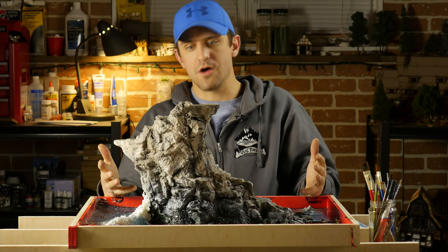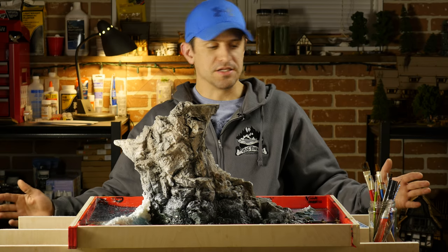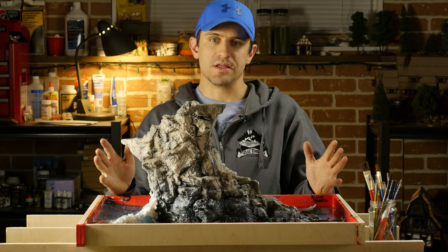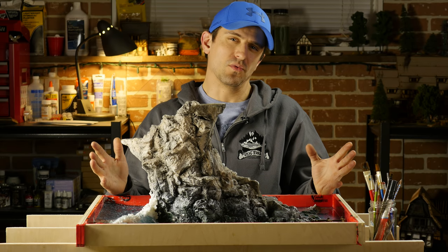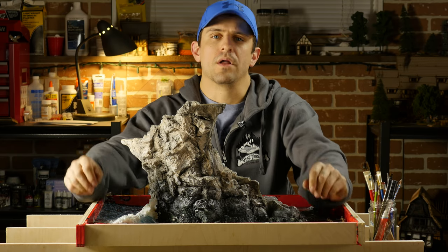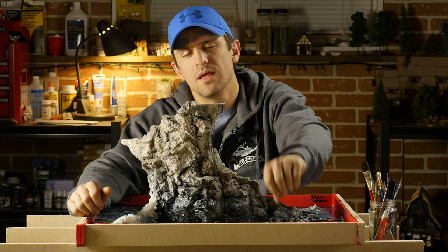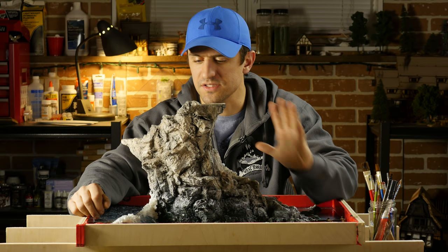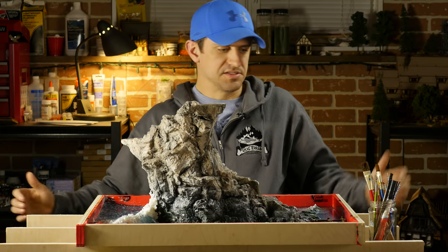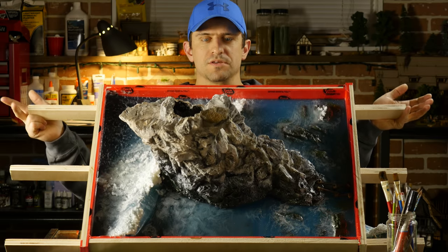What we've got here is the start of a new build and this time it is going to be pretty epic, pretty big. If you haven't guessed it already, this is going to be a wizard tower and I wanted to do something pretty epic as far as wizard towers go. So what we've got here is an ocean board wizard tower — something kind of crazy, kind of cool.